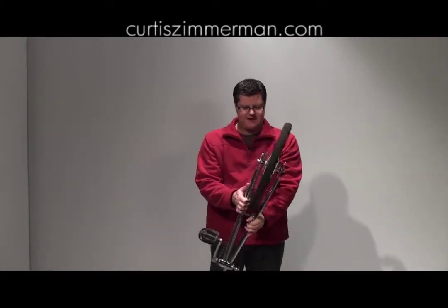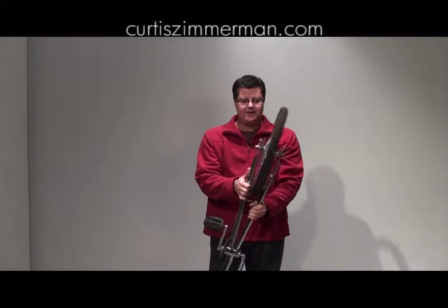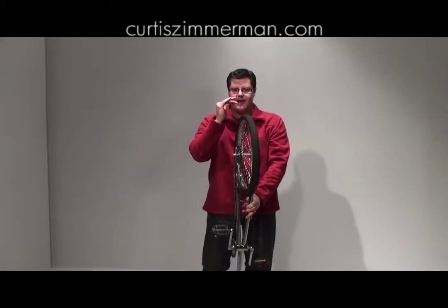So whatever the bottom does — swings back and forth like this — it doesn't matter, as long as the top is staying nice and steady.